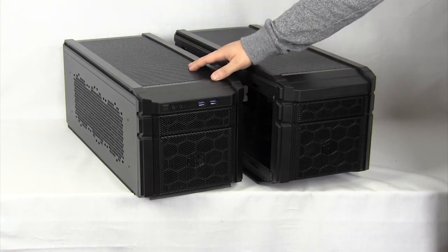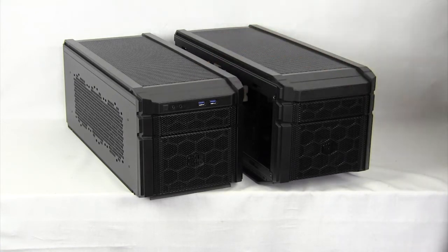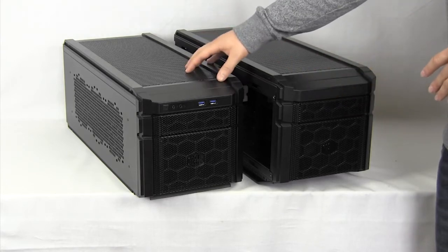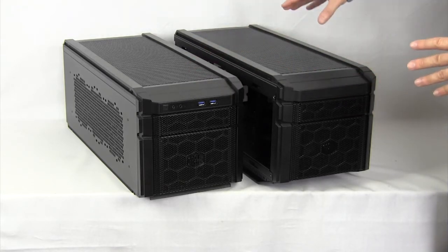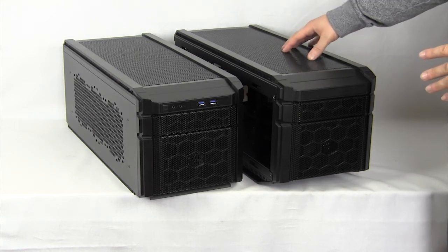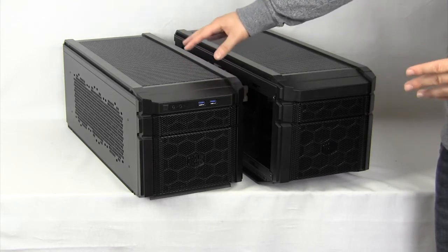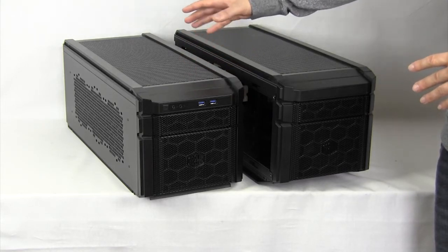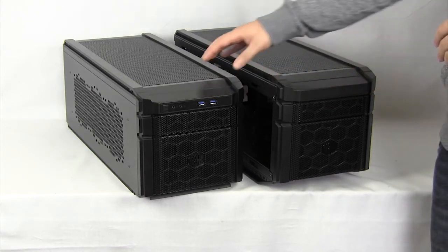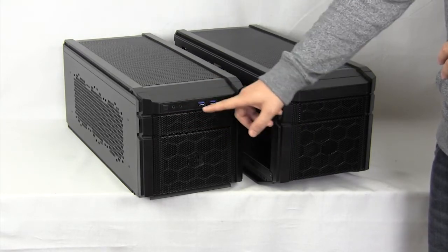This case is mainly made for your mini ITX system. So if you have a mini ITX system for a home server or for a game server or something like that, you're going to install in this system. The reason behind that is the 915 R does not have a lot of room for a CPU cooler, but the 915 F does. So you're going to have a lot more room on your mini ITX motherboard for that CPU cooler.